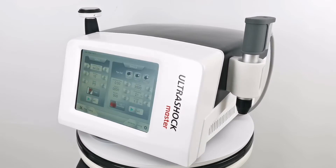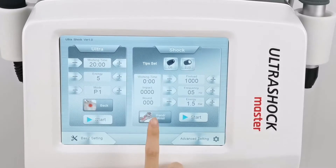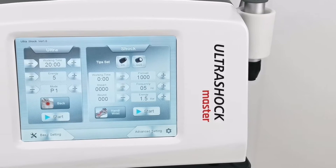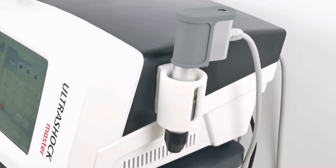The device is equipped with an ultrasound handle, a pneumatic shockwave handle, and interchangeable shockwave tips. Pneumatic shockwave is used for deeper bone connection treatment, while therapeutic ultrasound is used for muscle stimulation.